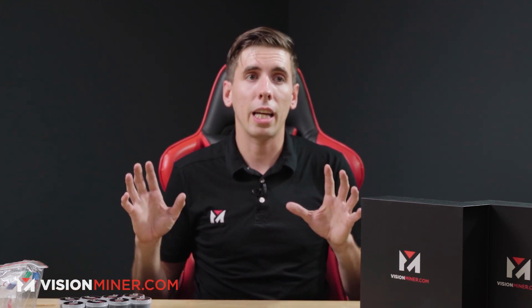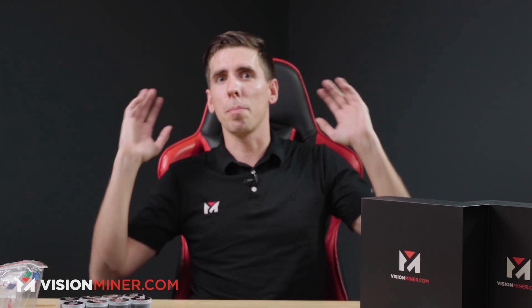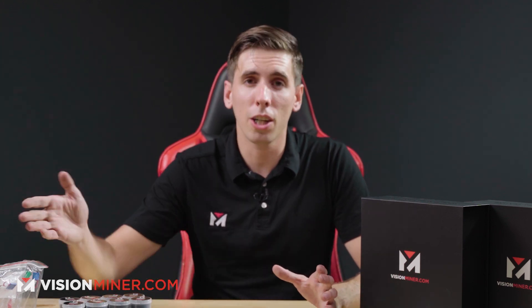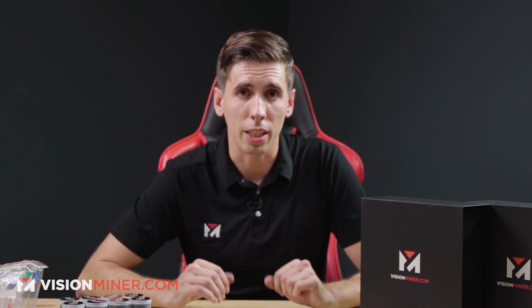Just give me everything that I'll need in the first six months and I'll buy it. You should make a bundle pack. Fine, I'll make a bundle pack. So we put together everything you'll need and the most used items, the consumables, and the stuff that's going to save you a lot of money and headaches over your first six months to a year and longer printing on the Funmat HT Enhanced.